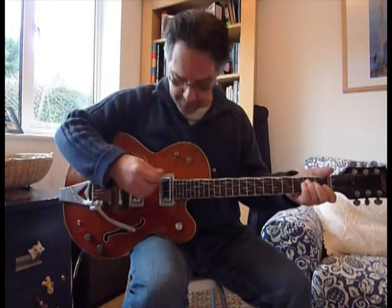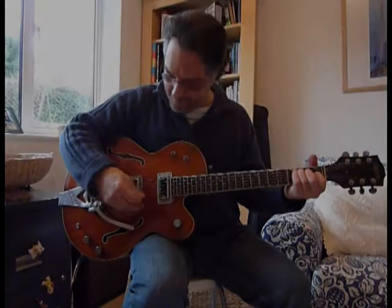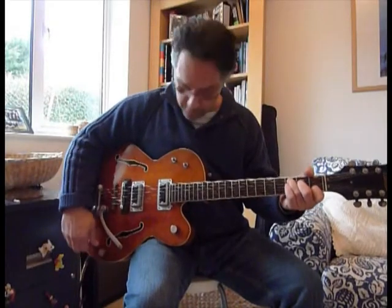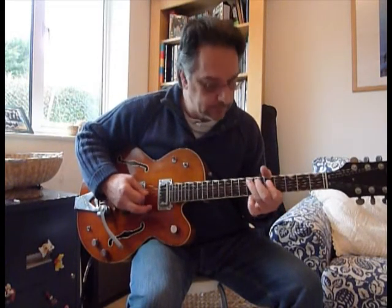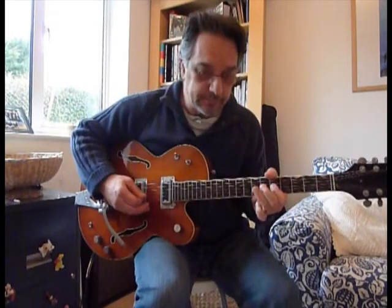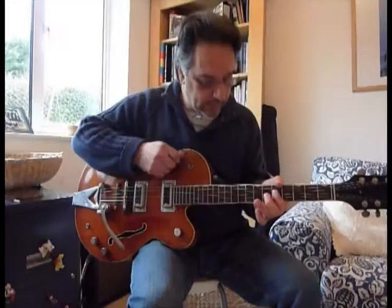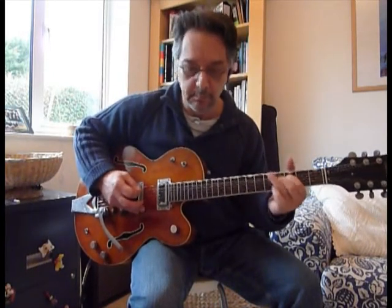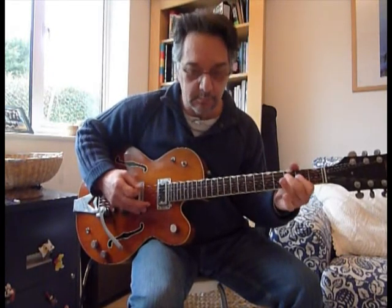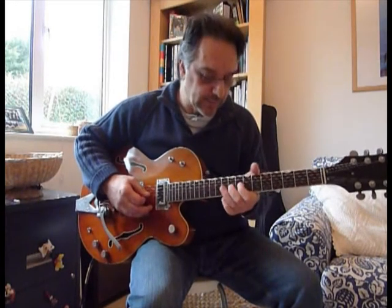The same also applies for the bridge pickup. And for some tones for soloing — again, no effects added — this is the neck pickup. You can get onto the treble pickup, and with both pickups on at the same time you get an out-of-phase sort of quality to it.